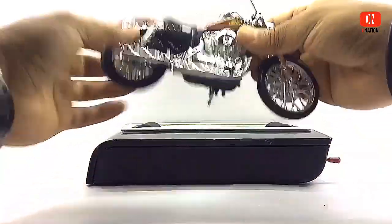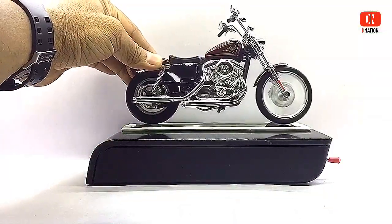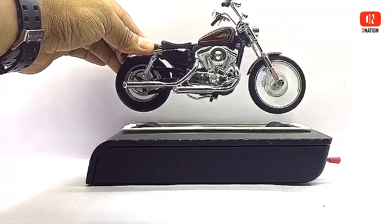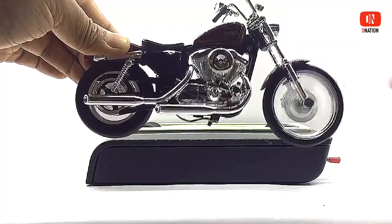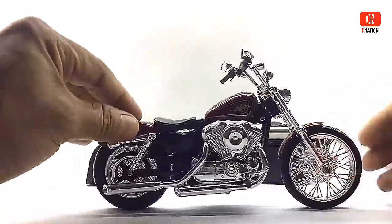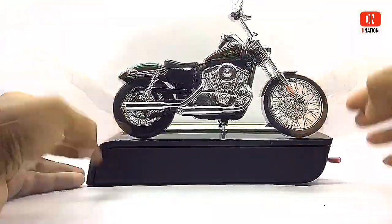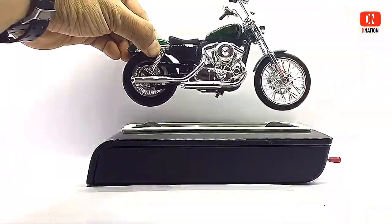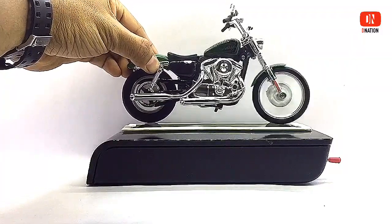This is a maroon and black variation of this particular Harley-Davidson diecast model. And here is a green and black variation of this particular Harley-Davidson diecast model. These diecast models of the Harley-Davidson weigh in at about 200 grams each and measure 8 inches in length, 4 inches in height and 2 inches in width.